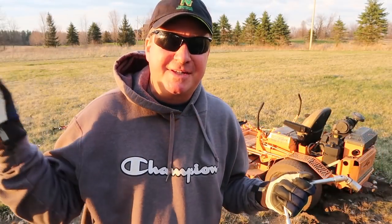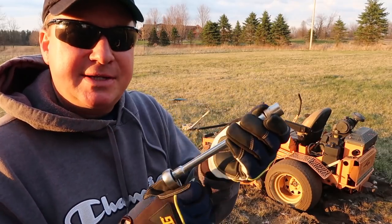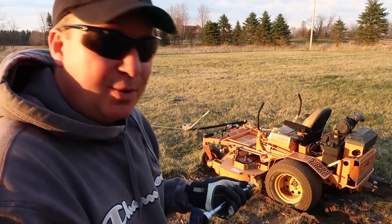If you own a zero-turn mower — a Scag or an Exmark — you just loosen those two things on the hydraulic pumps. I have a 16-millimeter socket right here. This is what you use to release the hydraulic pumps to get that free-wheel effect.